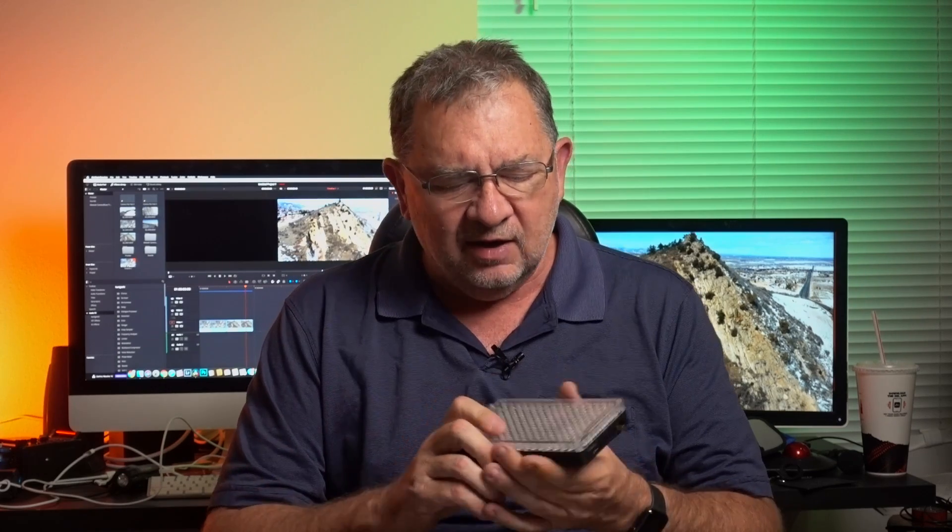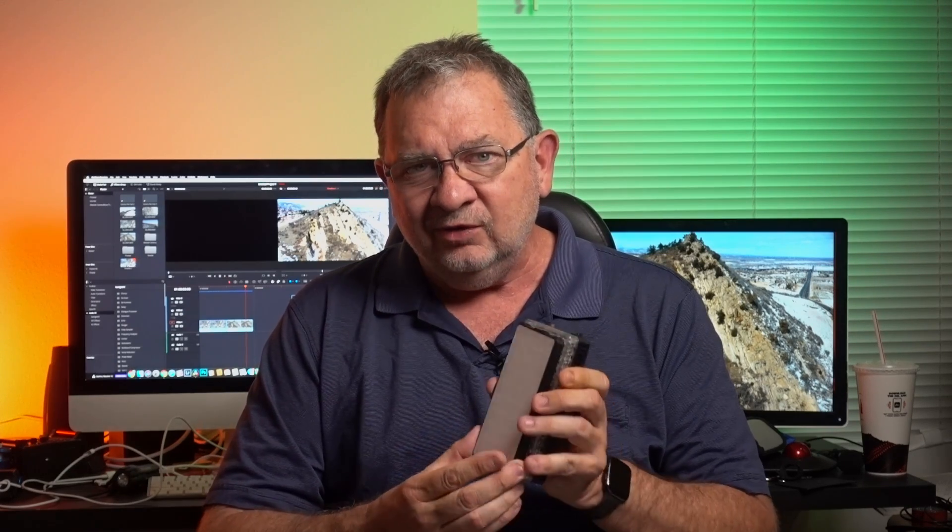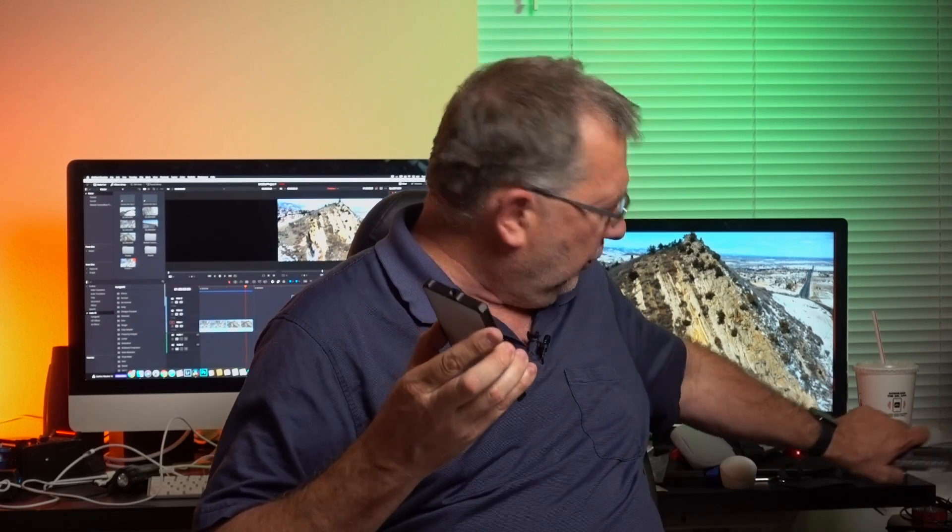Going back to a light like the Aputure Amaran F1 — I definitely like it, it's been a great light. It's adjustable in color temperature, but it doesn't have an internal battery; I have to use a Sony NPF-style battery. I can power it over USB-C but don't get full output. In terms of size I'm not really gaining anything, and there's no RGB on it. These new small form factor lights have great runtime, great color reproduction, full RGB, and a great price.